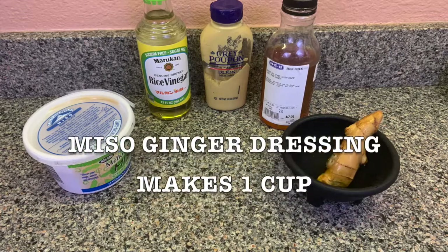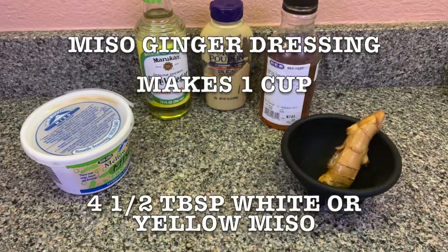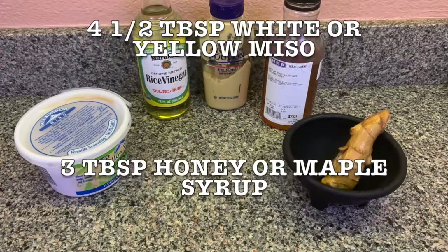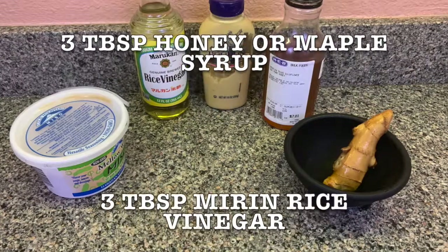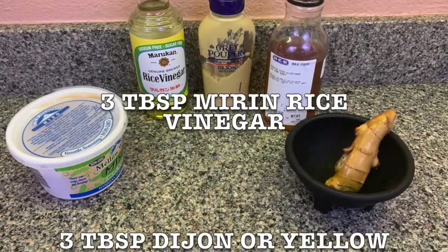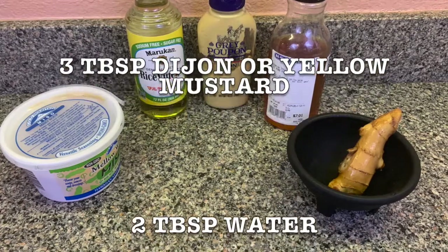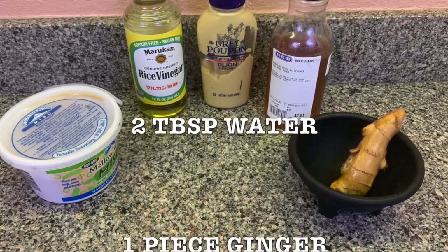For the miso ginger dressing, this makes one cup and you can keep it in the refrigerator after you make it. You're gonna need four and a half tablespoons white or yellow miso paste. Three tablespoons honey or maple syrup. Three tablespoons mirin — that's the rice vinegar. Three tablespoons Dijon or yellow mustard. And two tablespoons water, because if not it's going to be very thick.